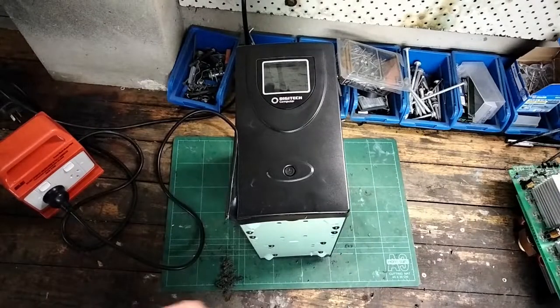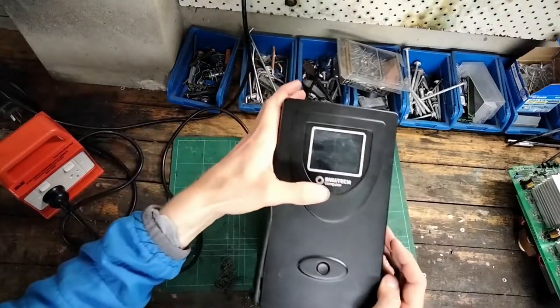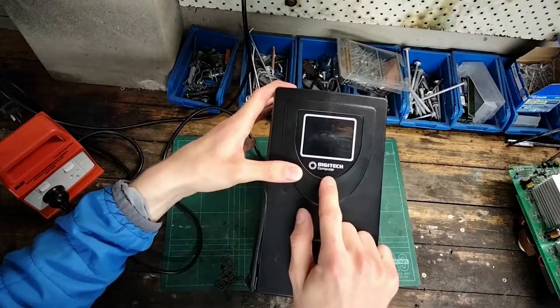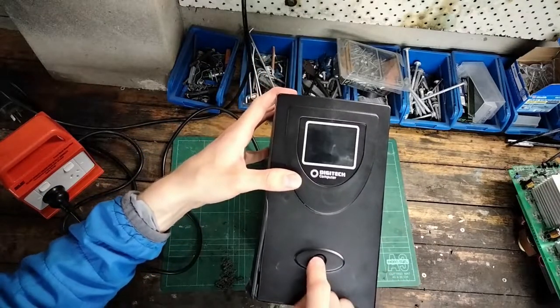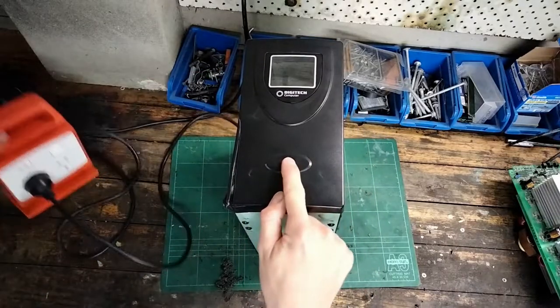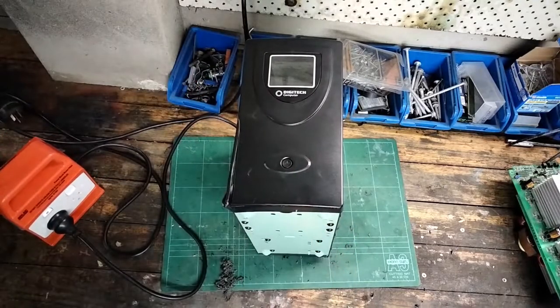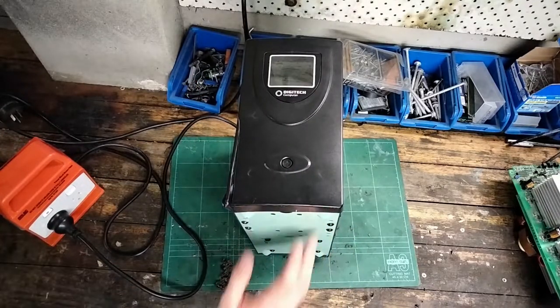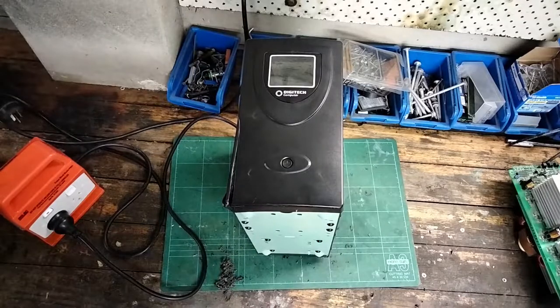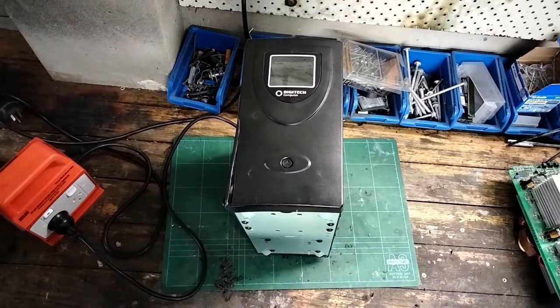Howdy folks, this is Bob from BobZV Garage and today we're going to have a look inside this old Digitech 1500VA UPS that I got out of the scrap heap. This one's broken — doesn't turn on. I'm thinking there's a fuse blown, the batteries are bad, or a mixture of those things. Either way I want to take it apart because I'm curious, and if we can get it back working again, I'm going to use it for my workstation.